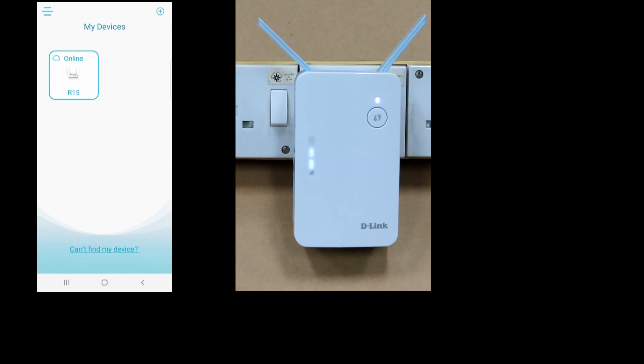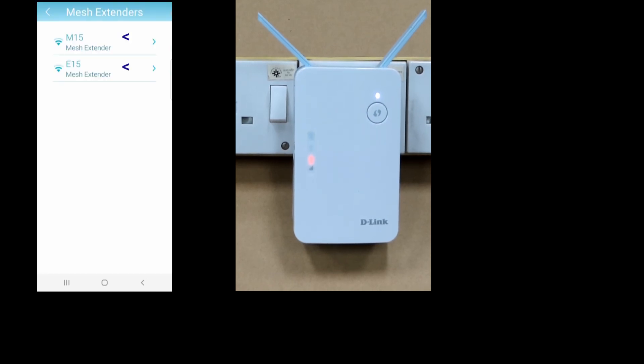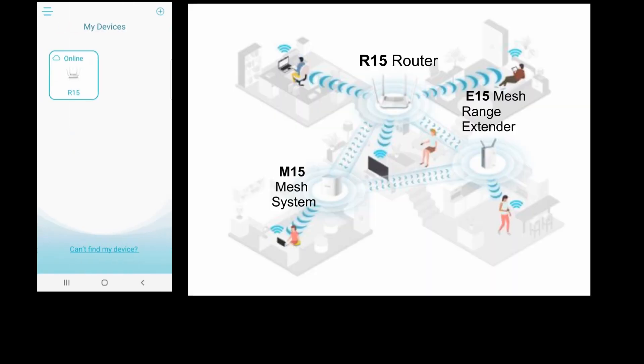Let's take a look at the R15 router — we should be able to see the M15 as well as the E15 connected to it. Tap on extenders, and there we have it. We have connected the M15 Mesh System and the E15 Range Extender, and both are displayed here. This is how you make use of the EaglePro AI family of routers to set up your network and extend its range.